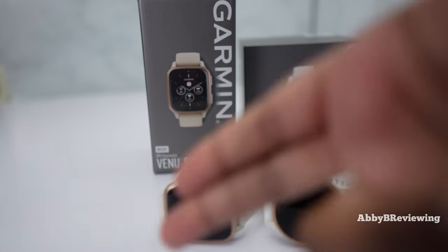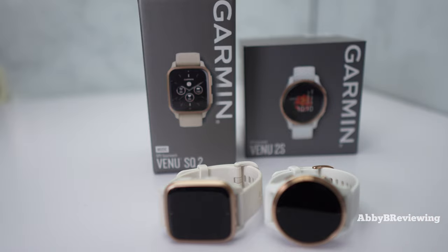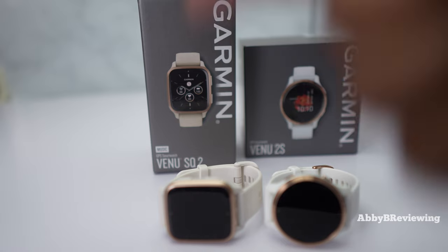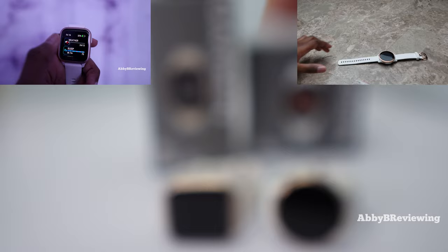Today I'm going to be going into the major similarities and differences between both of these smartwatches. If you want to see a more in-depth review on either of them, I have done full reviews on both of these smartwatches which you can find in the top right or in the description below when you're done watching this.